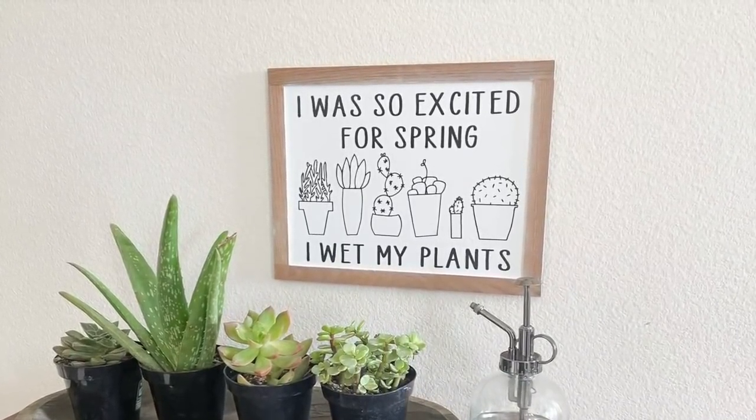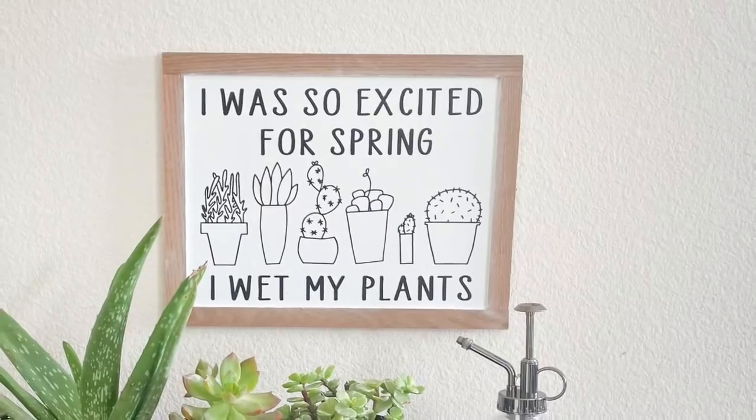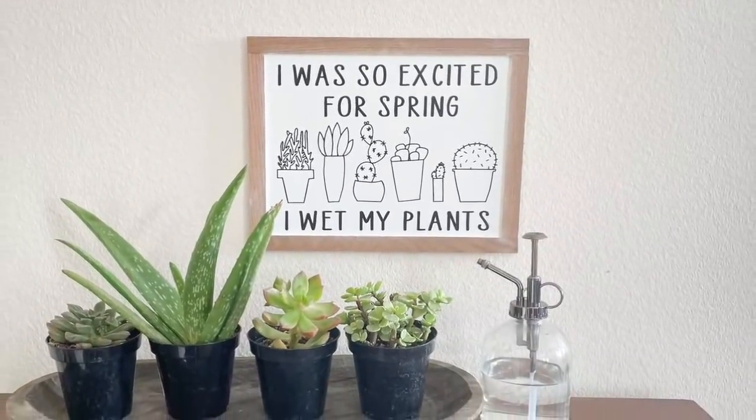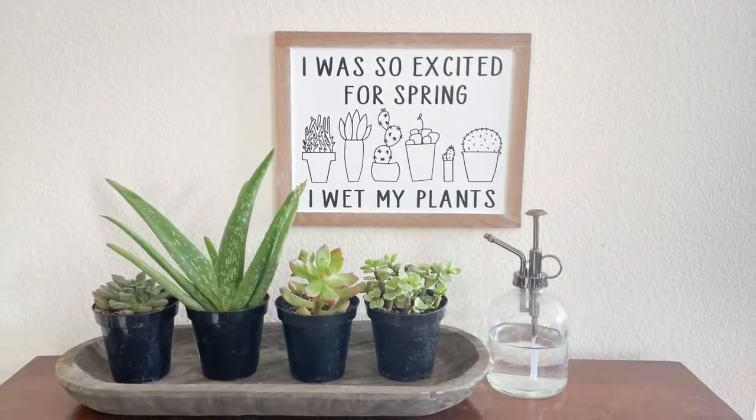This is done and I absolutely love it. I think it is humorous, cute, and funny — perfect for spring. Just cross your fingers I can actually keep some succulents alive because I tend to not be very good with plants, but we're hoping!